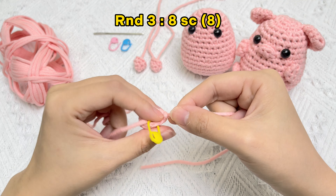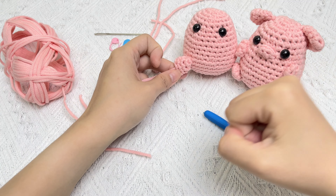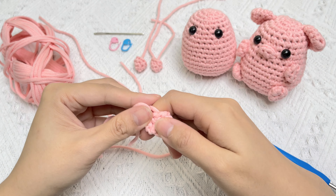Remove the stitch marker. One hind trotter of baby pig is finished. Try the second one on your own.